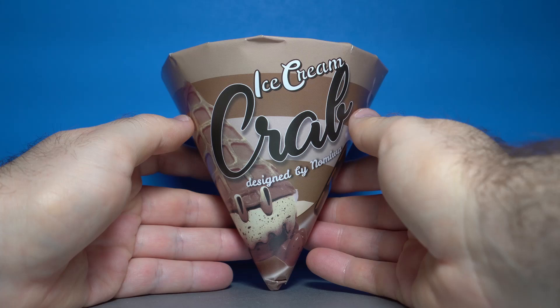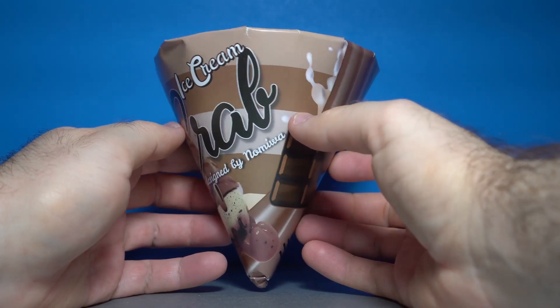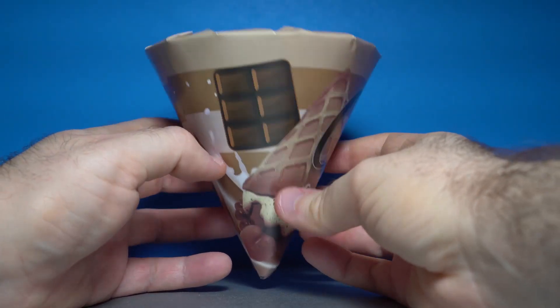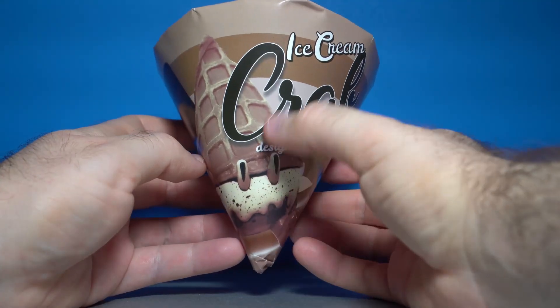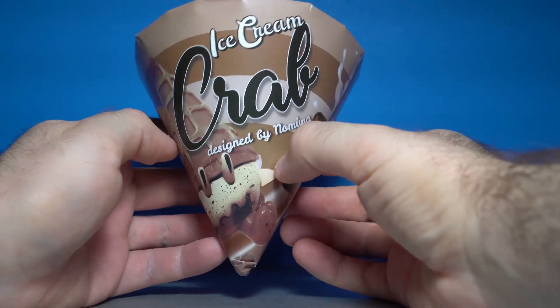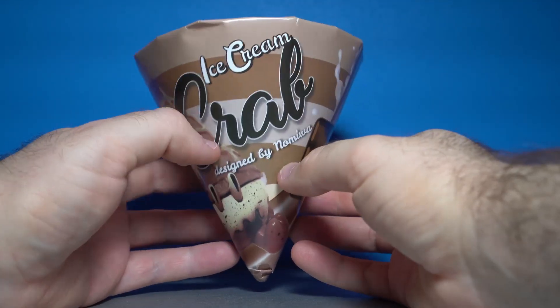Right off the bat, the first thing you'll notice is that this comes in some very attractive packaging. This is done up to be a really nice sort of premium ice cream experience, with a little crab inside. You can see right on the front here is our little friend, the Ice Cream Crab Chocolate Edition, designed by Nomiwa. Very, very cute. I love this so much.